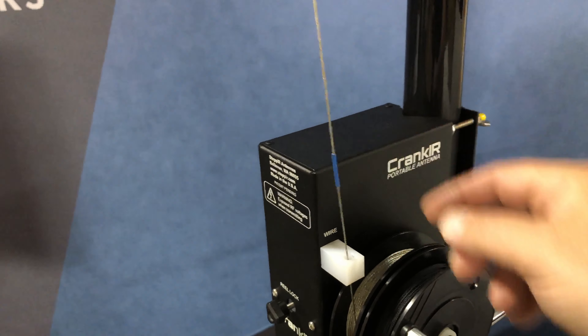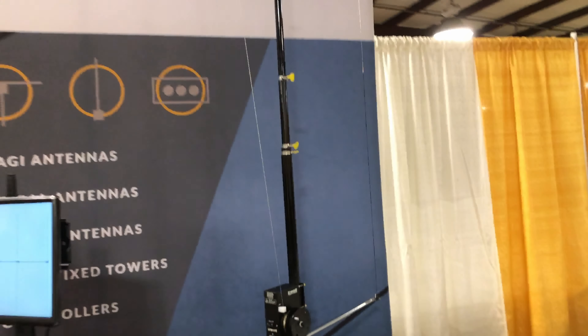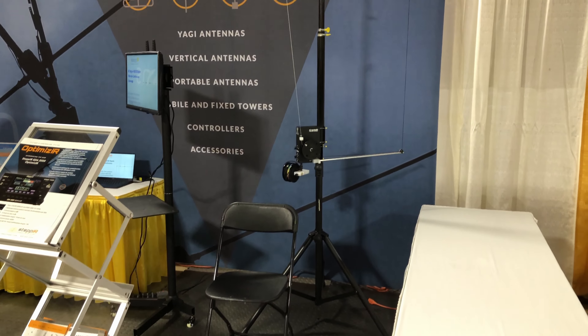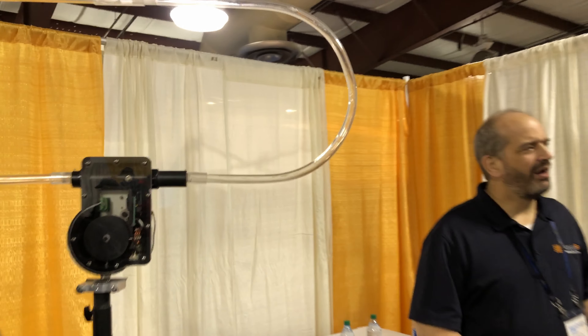Here are the different color codes. As you bring this out — here's the blue one — this is probably for 10 meters or something, there's not much wire pulled out. But you just keep cranking it out and it gives you a resonant multi-band antenna. You just change bands really quickly by turning the crank.